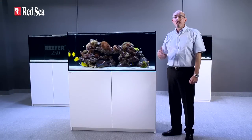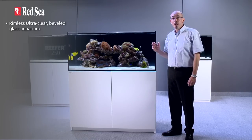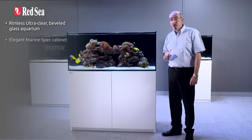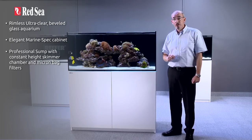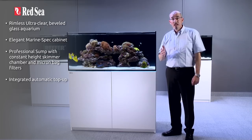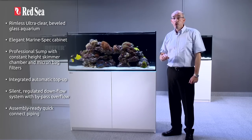That completes our tour of the reefer. To review the main features: a rimless ultra-clear beveled glass aquarium; elegant marine spec cabinet; professional sump with constant height skimmer chamber and micron bag filters; integrated automatic top-up; silent regulated downflow system with bypass overflow; and assembly-ready quick connect piping.